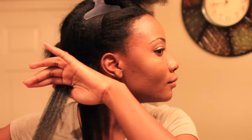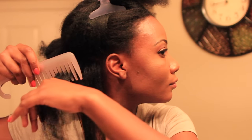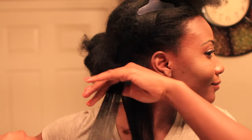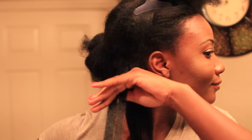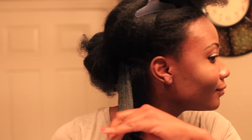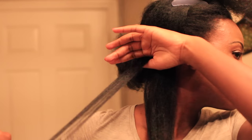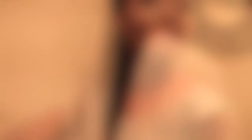I developed a routine as I went: detangle each small section with a wide-tooth comb first, flat iron that section, then detangle thoroughly with a finer-tooth comb, and do one more pass with the flat iron. I really tried to only do two passes on each section, and that worked for me because my sections were so small they got pretty straight with only two passes.